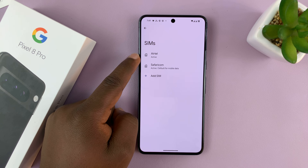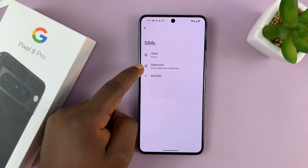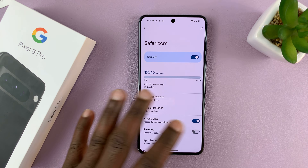Now here, what you want to do is go to your eSIM. This is my eSIM — I have two SIM cards active. This is physical and this is an eSIM. So just go to your eSIM and on the eSIM page,